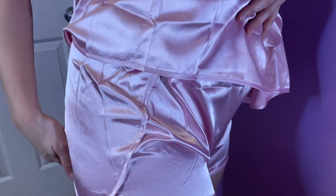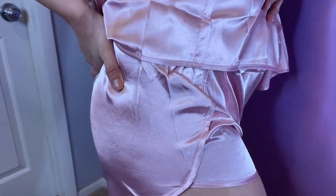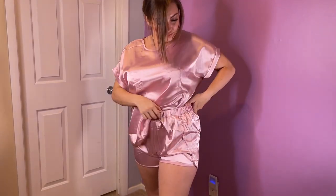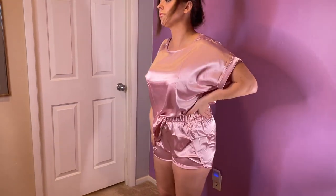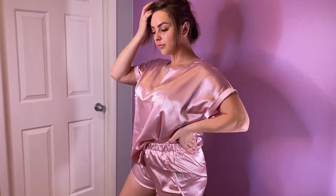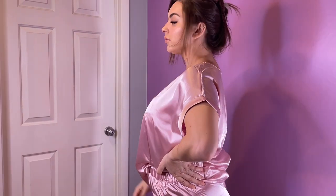It's 100% polyester, really photographs nice, and just gives you a luxurious kind of feeling. This is going to be more of a relaxed fit — if you do want it very form-fitting, you could potentially size down. As you can see, the top here definitely fits a little looser. You can tuck it in like I've done here. Definitely check it out.